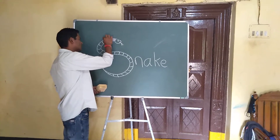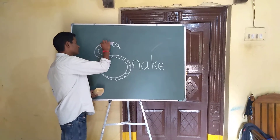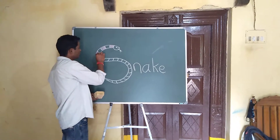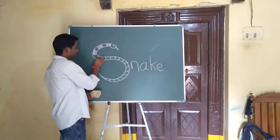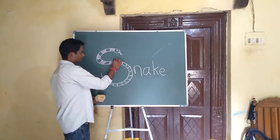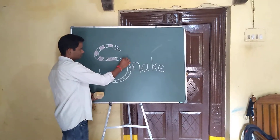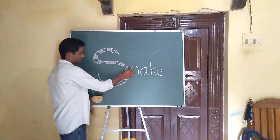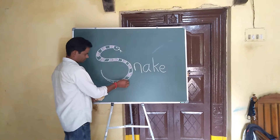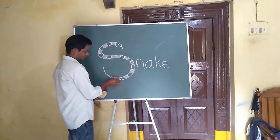If you want to make a color in this box, you can make a color in this box. It can be a color in this box and you also need a color in this box. Okay? Let's see.